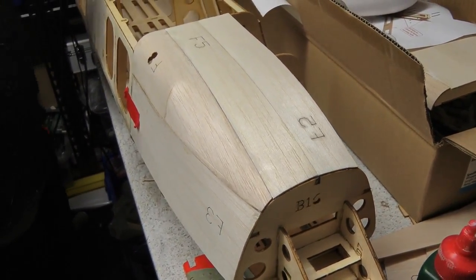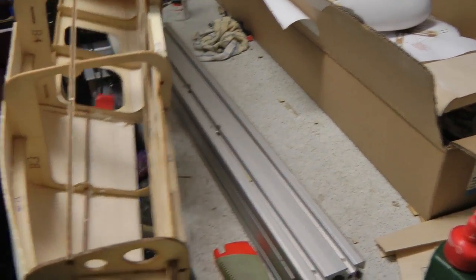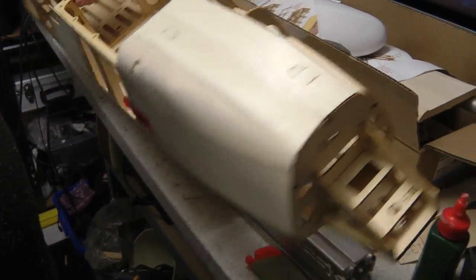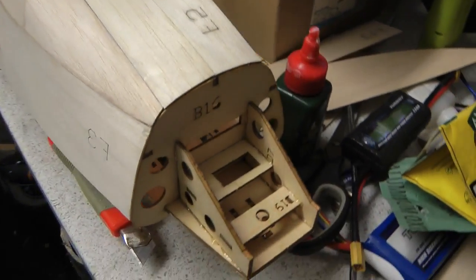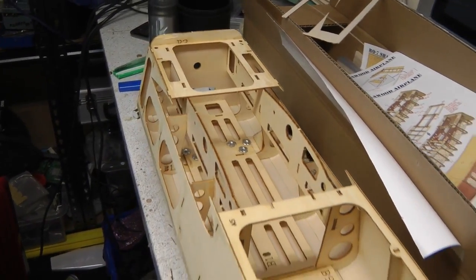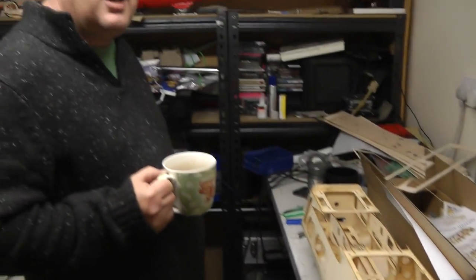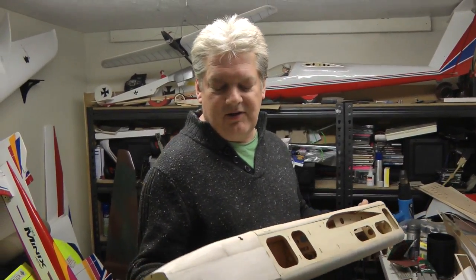So we're going to carry on with sheeting the other side - we've only done one side so far. We've got to do the other side and the underneath, and that's pretty much then the fuselage built. There'll be some sanding and some fettling, and then we'll move on to something else - probably the wings or the tail, or whatever, we'll see how the urge takes us.